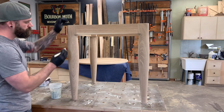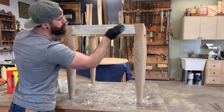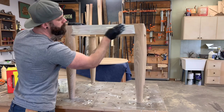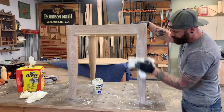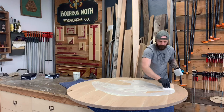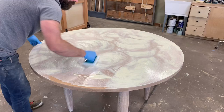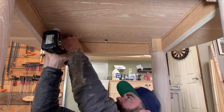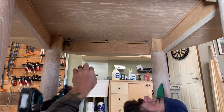We have almost reached the end of this project. The last thing we need to do is finish both our table base and tabletop. I've used a lot of different finishing products over the years, but the one I keep coming back to time and again is Rubio Monocoat's Cotton White, especially on white oak — in my personal opinion, it gives the most natural-looking finish of any product I've found. They're not even paying me to say that; I genuinely like the product. It's easy — you wipe it on and wipe it off. The last thing to do is attach our tabletop to the base with Z fasteners, with a link in the video description below.